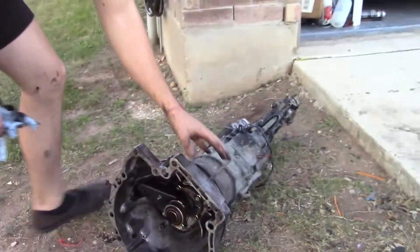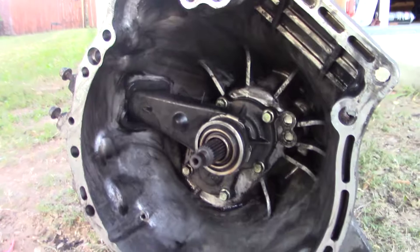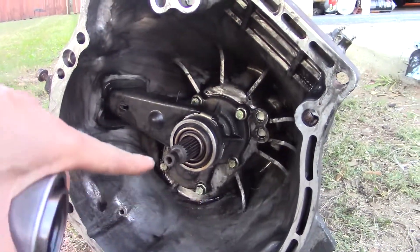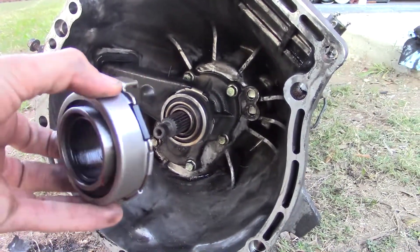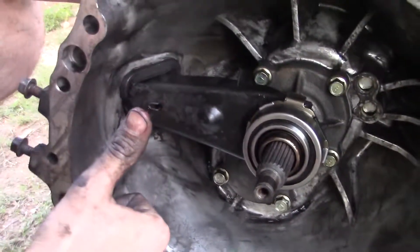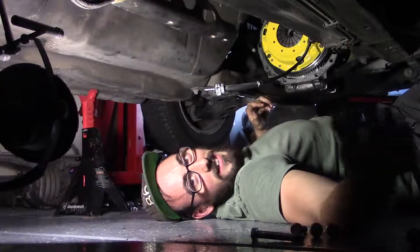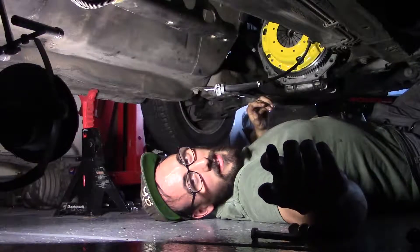Okay, so all you need to do here is basically take your throwout bearing and pretty much try to pull it off — pull straight out, you might have to twist a little bit. It should come right off. The new one should slide right on and lock right over the collar. Disclaimer: this is for daily drift professionals only — do not try this at home.